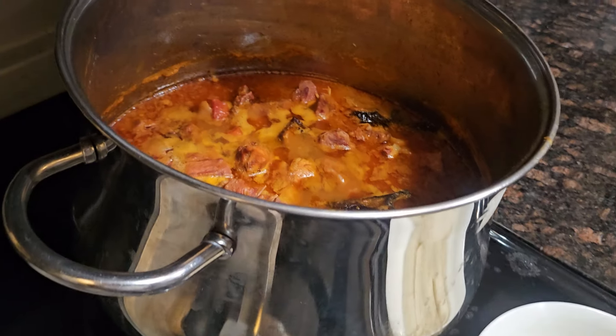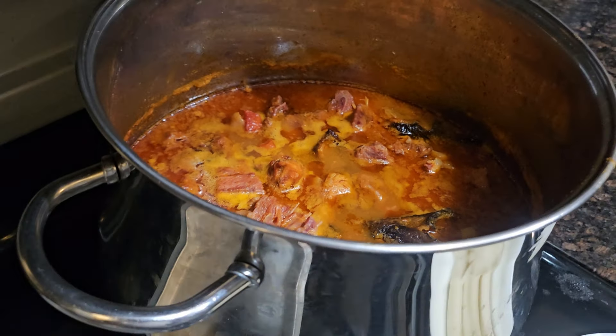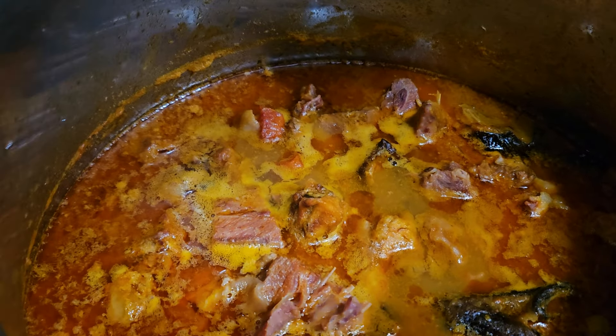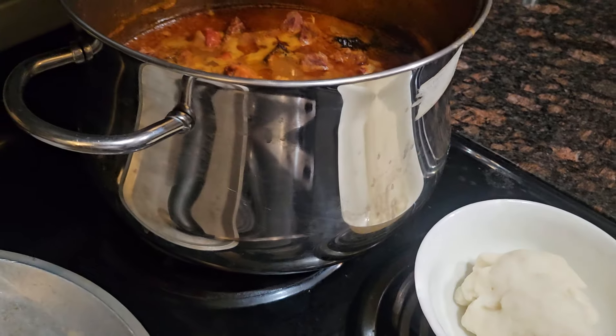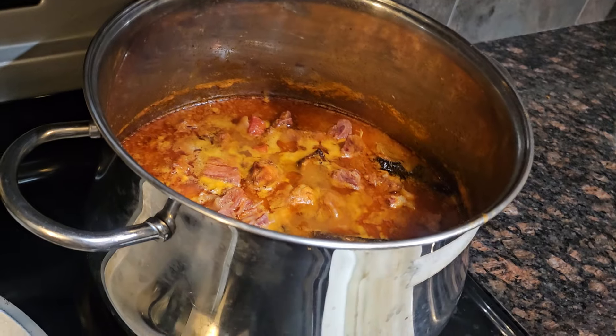Some Ghana people are telling me I say fufu the wrong way, but there are many different ways to make fufu. This is the original Ghana fufu with soup. Ghana people only eat fufu with soup — if there's no soup, Ghana don't eat it.